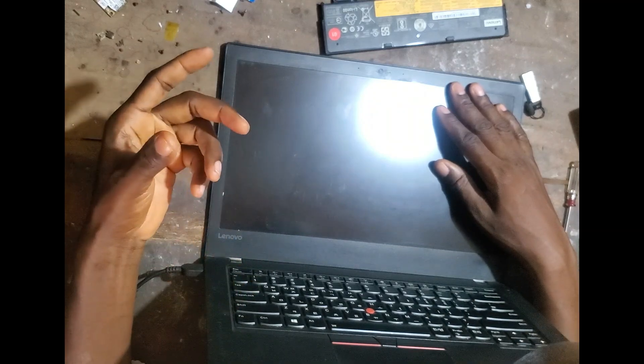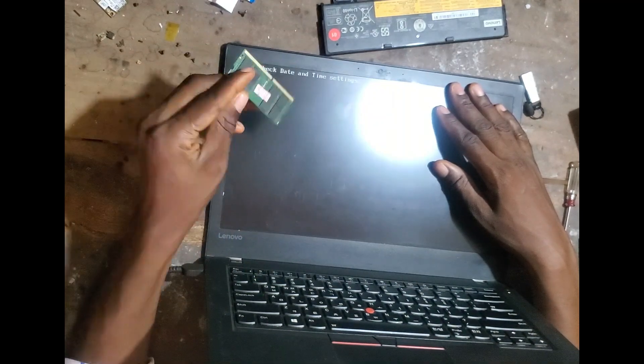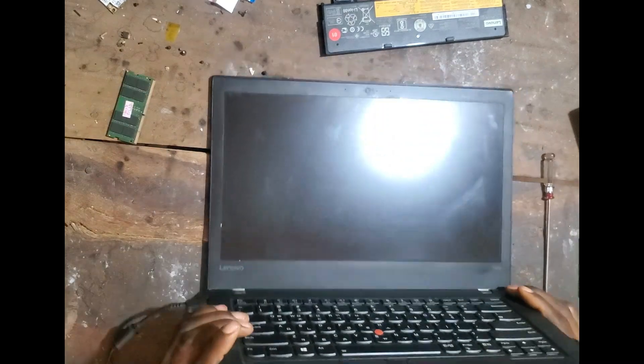Okay, it's gone off. Are you doing a CMOS reset? I think the display — it's a kind of CMOS reset. Yeah, tap it. This RAM is bad, yeah, this RAM is bad.